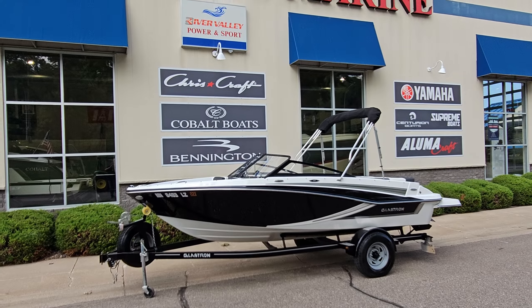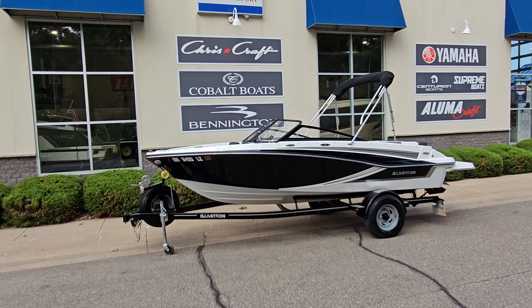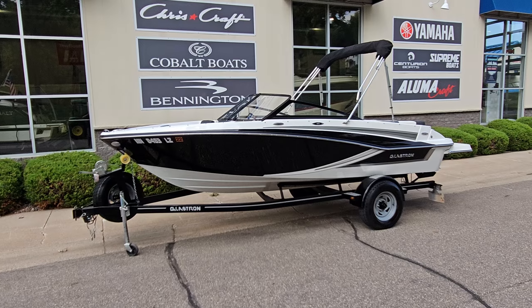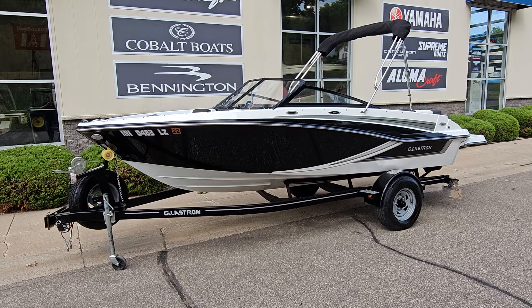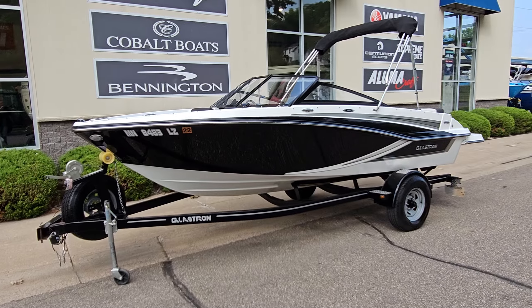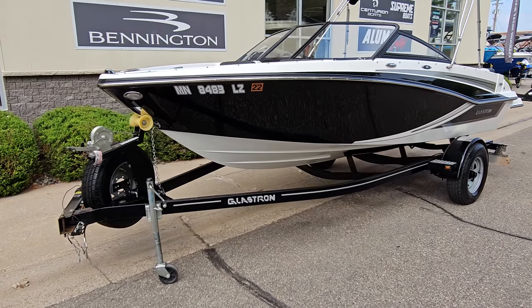Good afternoon, everyone. Zach at River Valley Marine here in Red Wing, Minnesota, giving you a quick video walk around to a very good looking boat. This here's a 2020 Glastron GT185. Beautiful black color combo. Comes with the custom Glastron trailer.